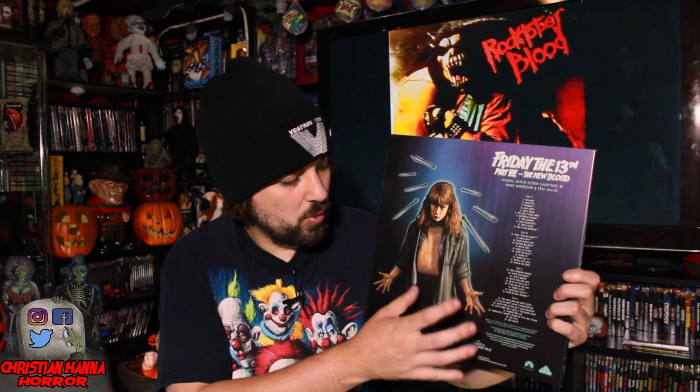So there's the inside of the jacket — very cool. On the front you've got the mask cut in half, I dig it. On the back you've got a great shot of Tina, and whoever did this art got her likeness really, really good. I'm very impressed.